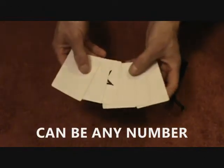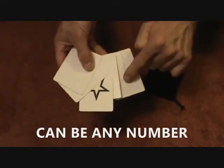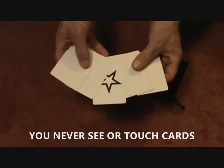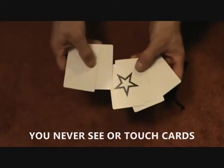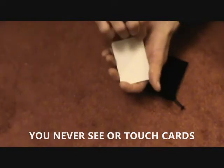Spread the cards face up and note where their card is in the positional order. In this case: one, two, three — it's in the fourth spot. So that's their lucky number: four. They never say anything, they never write anything down. They just mentally note that their card symbol is in the fourth position, so four is their lucky number.